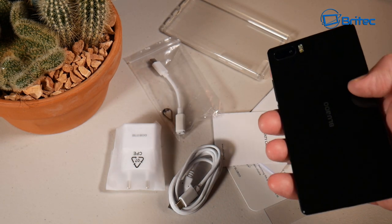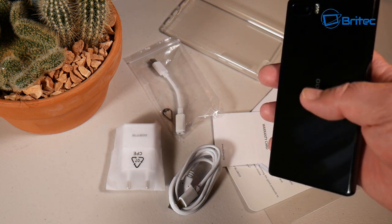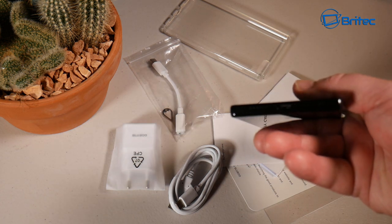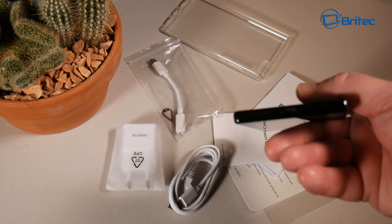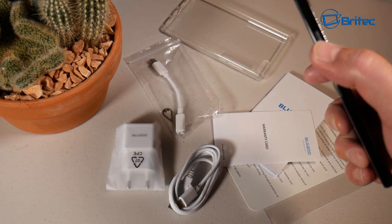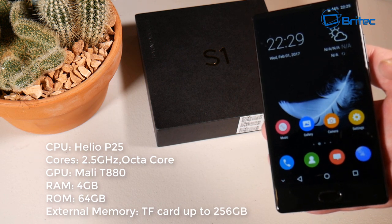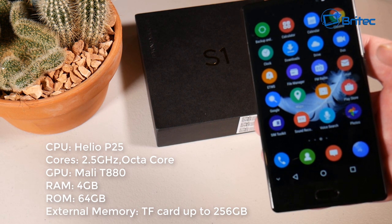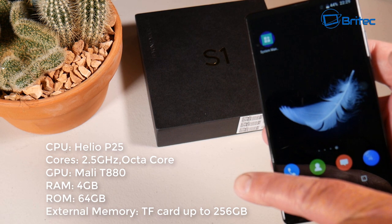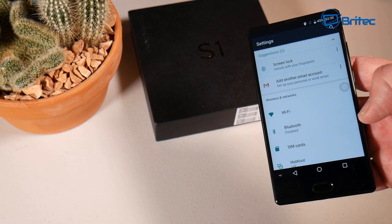The phone has Gorilla Glass 4 with cornering — it's strong and sturdy. It's made of plastic and the bottom is very shiny, a bit of a fingerprint magnet, but it looks very nice with a piano black finish. It looks a lot like a Samsung Galaxy S8, though it's nowhere near the same class. At the bottom you have the charging port, one speaker, and a microphone. Internally it has the Helio P25 CPU at 2.5 GHz octa-core, Mali T880 GPU, 4 GB of RAM, 64 GB of ROM, and a micro SD card slot supporting up to 256 gigabytes.